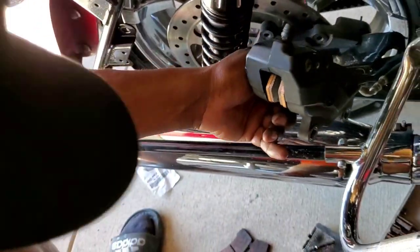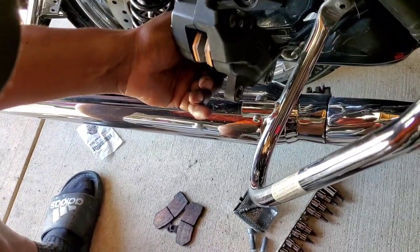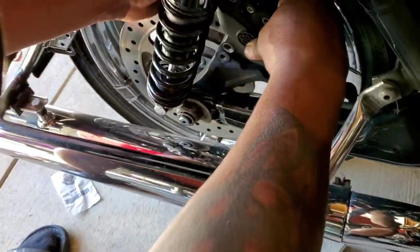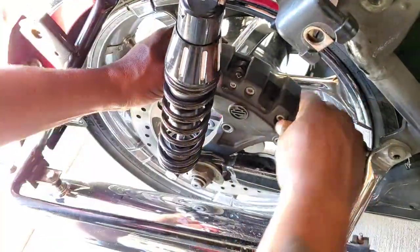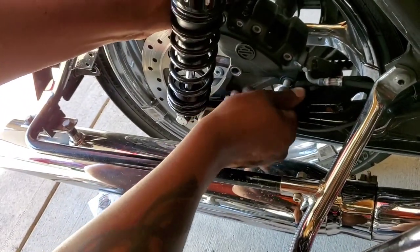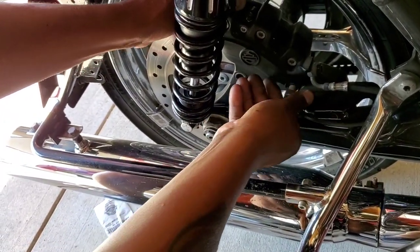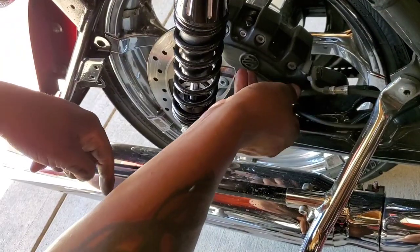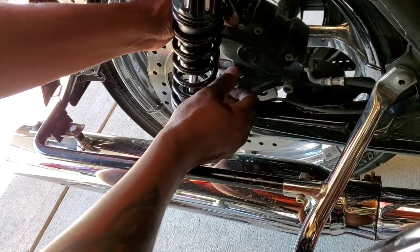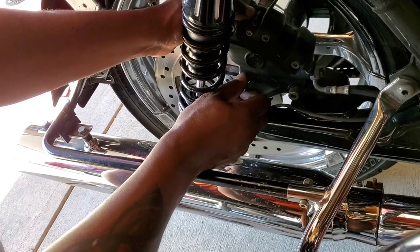Then put that retainer sleeve back in there — just like that, bam. Then you're gonna open this up a little bit, use something to open it up, take your screwdriver, open it up, and put them back on just like that. Take that back in like that.